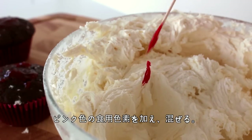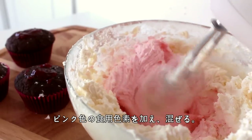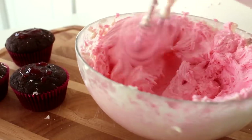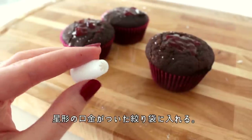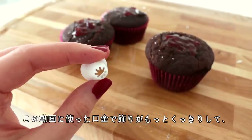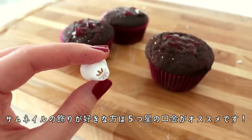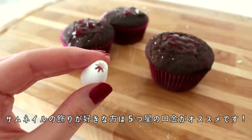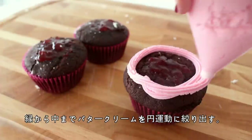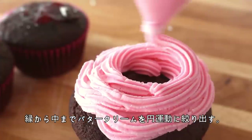Then add the pink food colouring and mix again. Then you want to place this buttercream in a piping bag fitted with a star-shaped tip. The tip I used in this video will give you sharper edges, but if you'd like the buttercream to look more ribbon-like and loose like in the thumbnail, just simply use a larger star-shaped piping tip. Then pipe the buttercream in a circular motion onto each of the cupcakes, starting from the outside and working towards the centre.